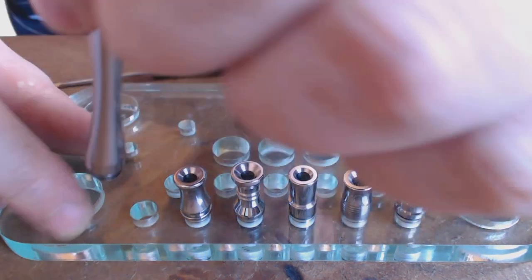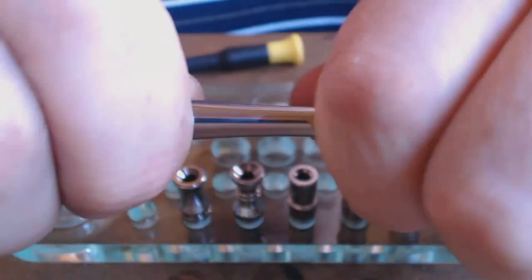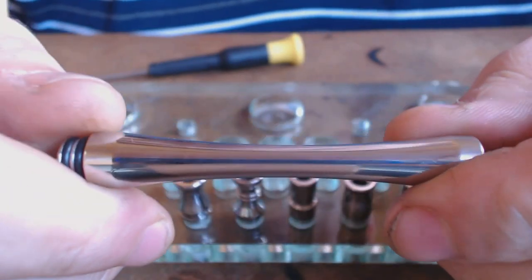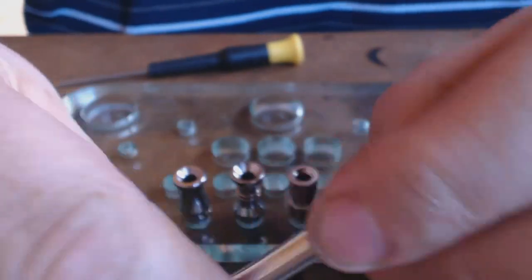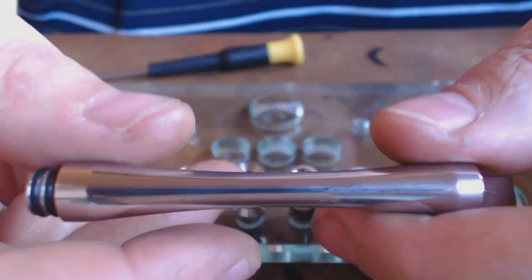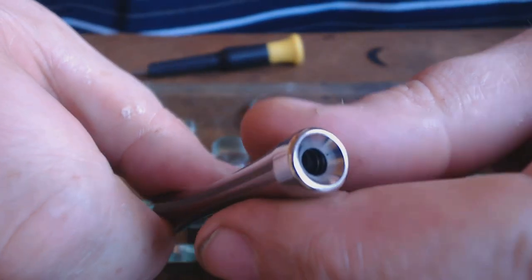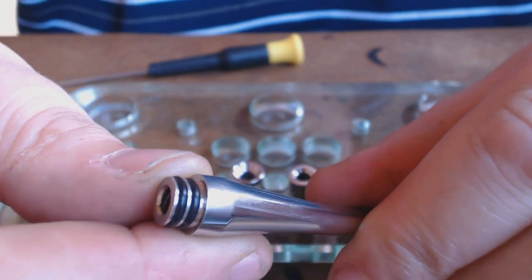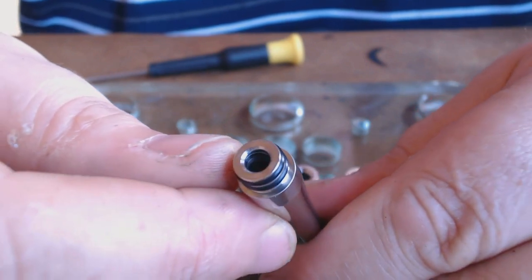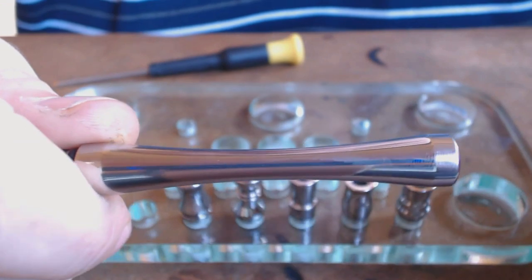The first thing that strikes you when you open these is the finish on them. I've had a hell of a lot of drip tips over time, but this has got a glossed finish — like a highly polished stainless steel. The actual material used is a mix of stainless steel and titanium, which makes the drip tips a lot lighter. The machining is perfect — absolutely perfect. Each one's got the twin o-ring on the bottom there as well.